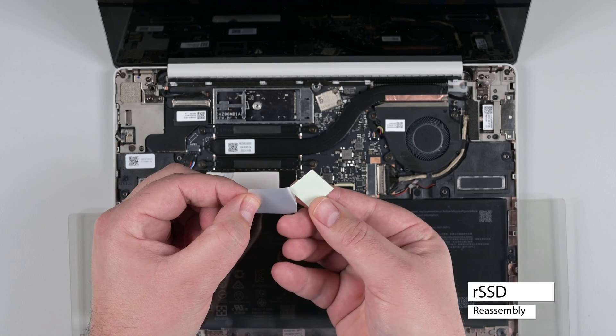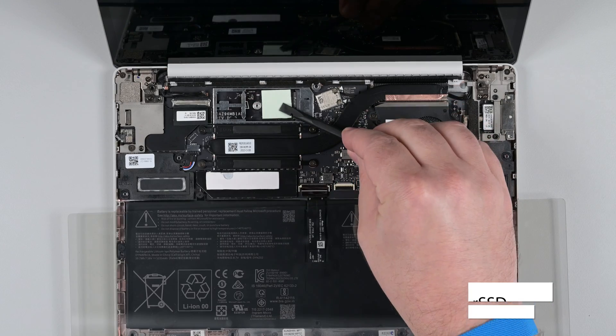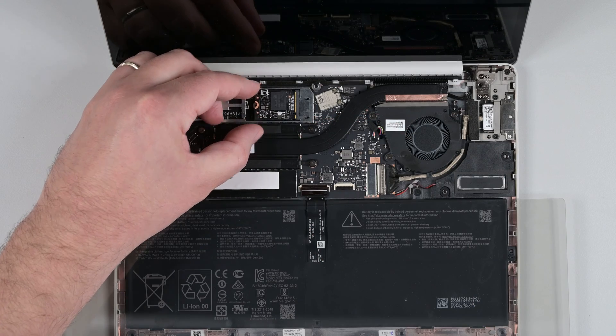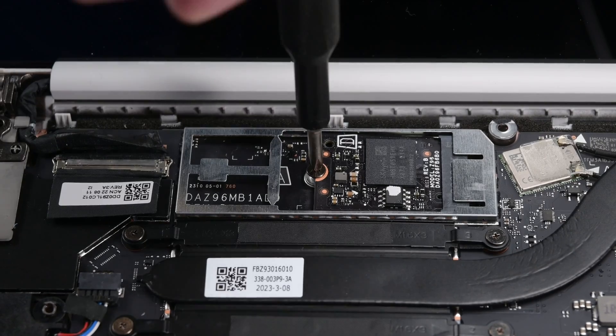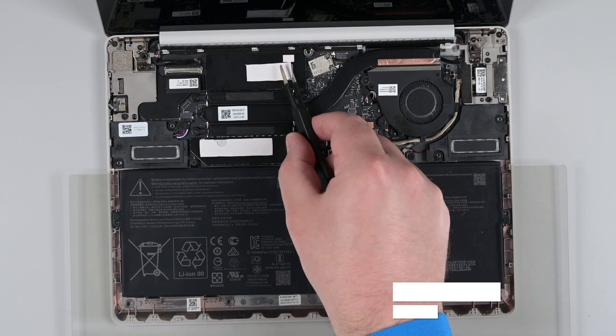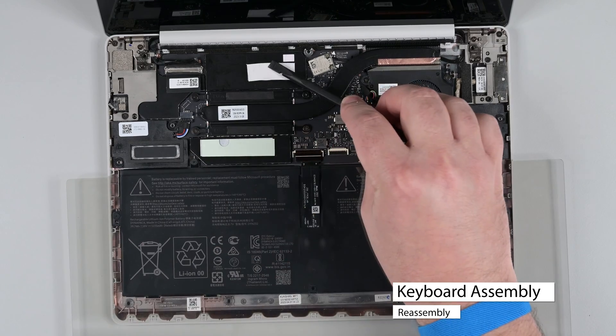Remove the backing from a new RSSD thermal pad and place it where the old thermal pad was. Insert the RSSD at a slight downward angle, and then use your finger to press it completely into its socket. Install the new RSSD screw, and then reinstall the new RSSD shield. Replace the RSSD thermal pads, making sure to clean off any adhesive residue before installing the new pad.